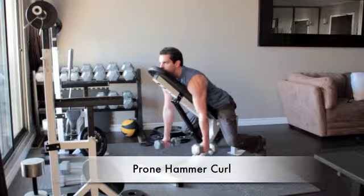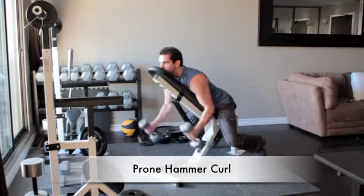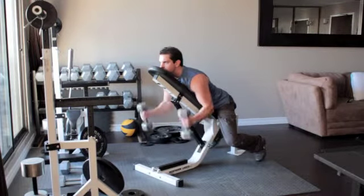Set an incline bench at a 45 degree angle and grab a dumbbell in each hand. Sit down on the bench so that you are facing the incline and rest your chin, chest, and stomach flat along the backside of the bench.